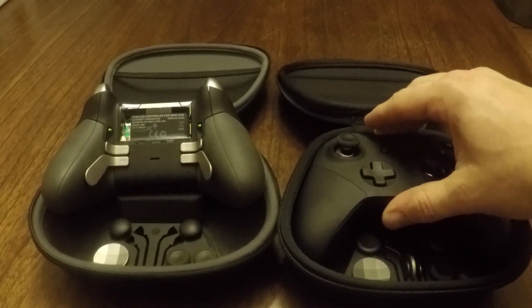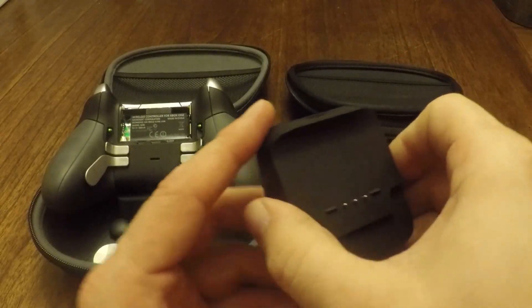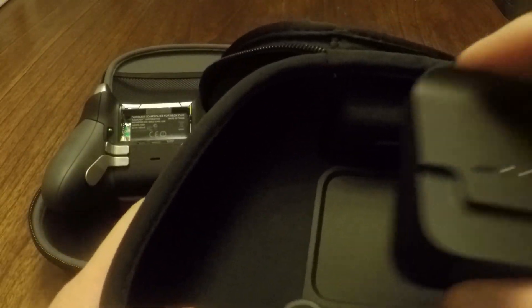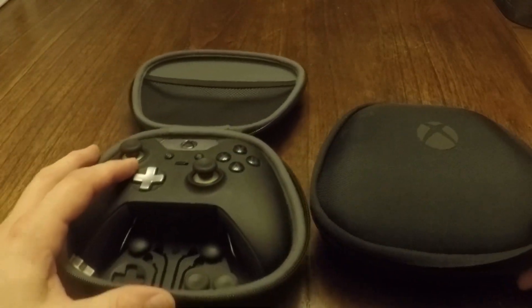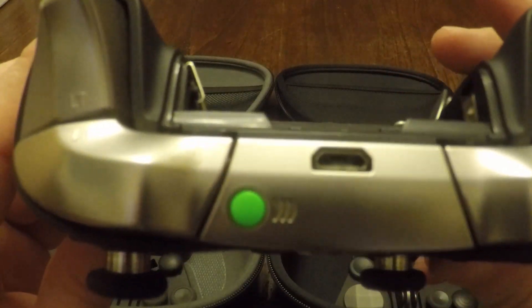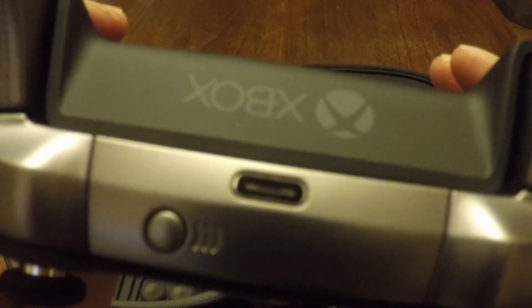Another major difference with the Series 2 over the Series 1 is the internal battery pack, which can be charged once and then used for 40 hours of gameplay. The controller can be charged in the case, or you can remove the battery charging unit and plug it in wherever you want. The battery charging base sits magnetically fixed inside the case, which then lines up conveniently with the hole at the top of the case where you plug it in. Both controllers come with a high-quality 10-foot USB cable, although the Series 1 uses a micro USB port while the Elite Series 2 comes with a USB-C cable.